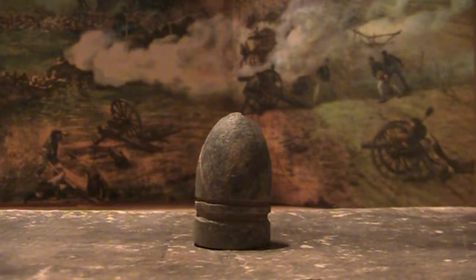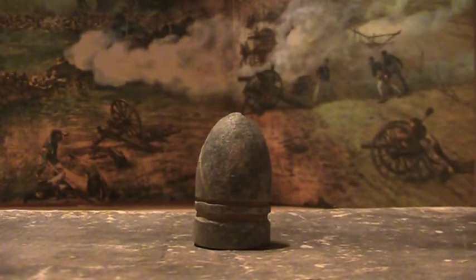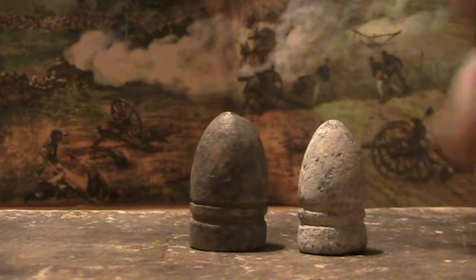Hello and welcome. Today we have a 69 caliber Gardner Minié ball. This is a lot rarer than the 58 caliber Gardner Minié ball.